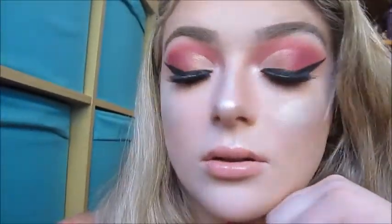So guys, this is the completed look! I hope you enjoyed — please subscribe to my channel and give this video a big thumbs up if you liked it. I'm going to go have myself a good birthday. I'll see you next time. Bye!